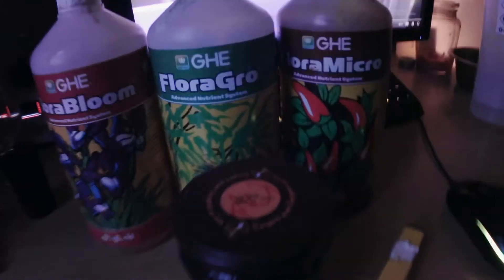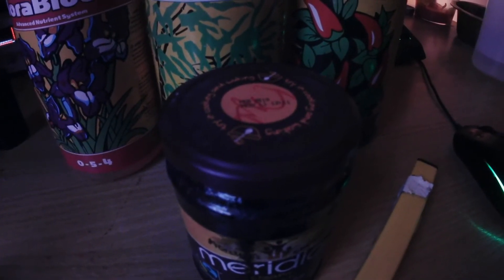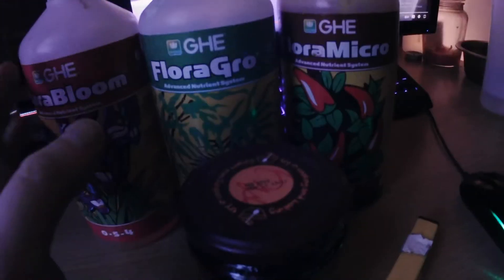We're two weeks and four days into flowering now, and we need to start introducing organic molasses to the mix. The fish waste is a whole different story - we probably can still use the molasses alongside the fish waste since it's organic, so we'll be keeping it all organic.